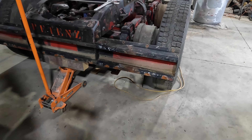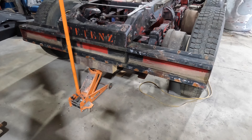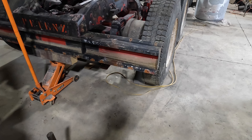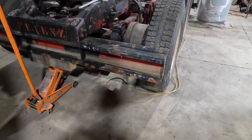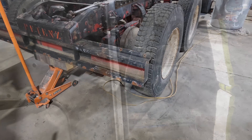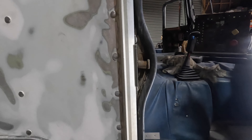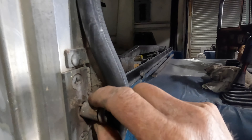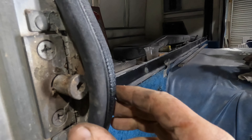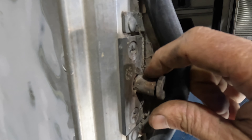I actually quite like that rear bumper - it suits that age of truck. Most of them are aluminium now, part of the guards and all that. But this is going to have the industrial look to it. Another five-minute job turns into a half-hour job. Whatever you call these doodackis here - latches, door slams - I don't know. The bushes are worn out.